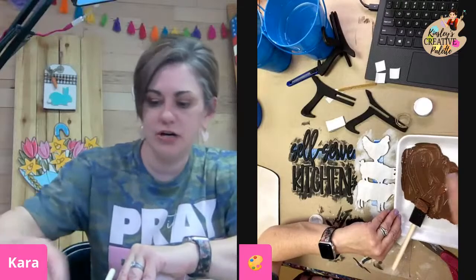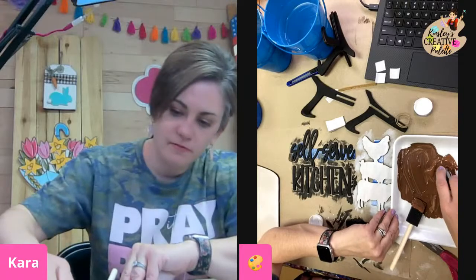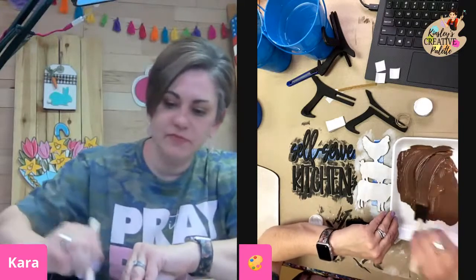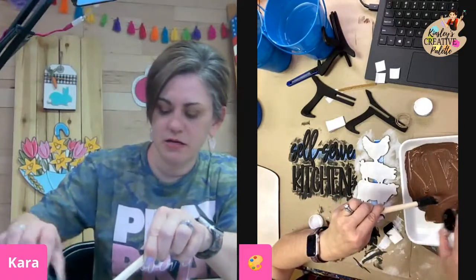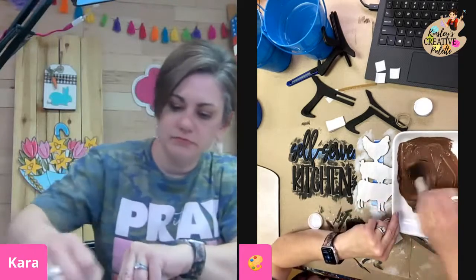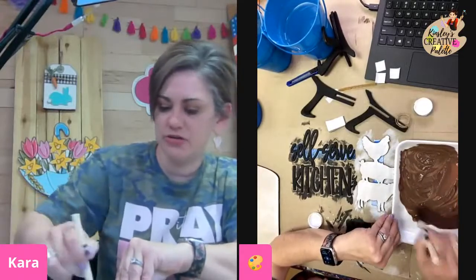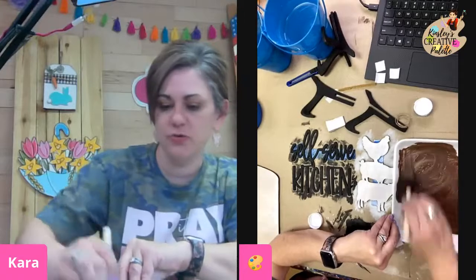That's a pretty chocolatey color but I think I want to go darker. Friends, do this a little bit at a time, because you don't want to end up using all your paint and then it being too dark or too light. And if you do get it too dark, you can add a little bit of white. Just kind of play around with it. It's okay if it's not 100% mixed — it'll have that wood effect on your board.